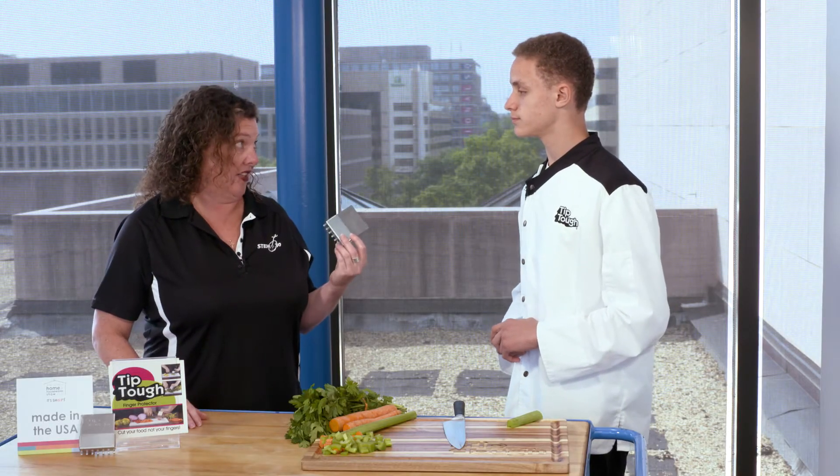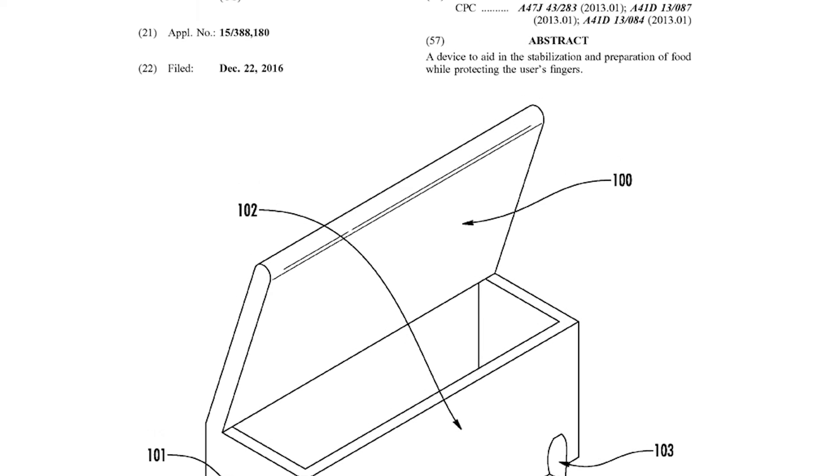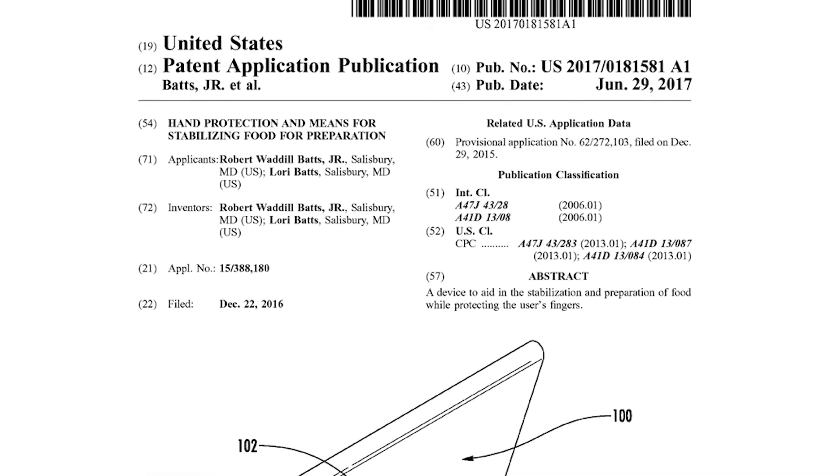Now this actually has a patent on it, correct? Yes. So no one else can build these, just you guys, right? How old were you when you got the patent on this? I was 12. You were 12 when you got a patent on this? Yes. So there's no age limit? No.